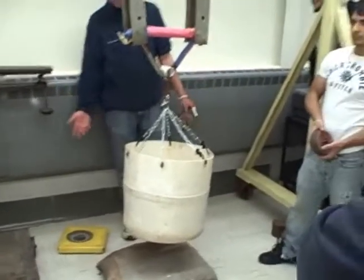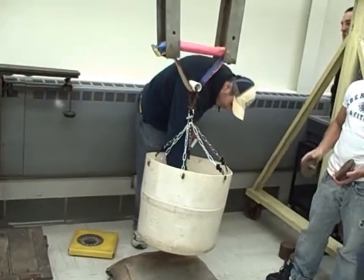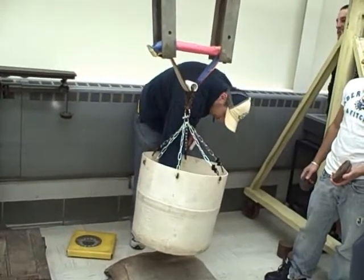I think Chris did something. No, it did. That was weak. See how it couldn't take the compression.